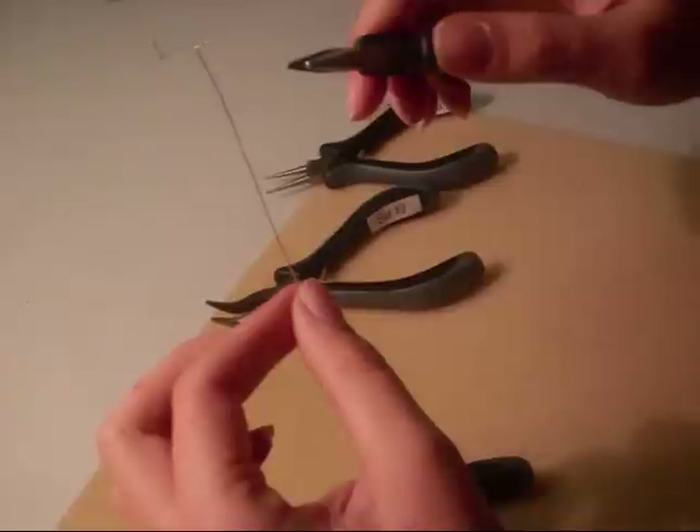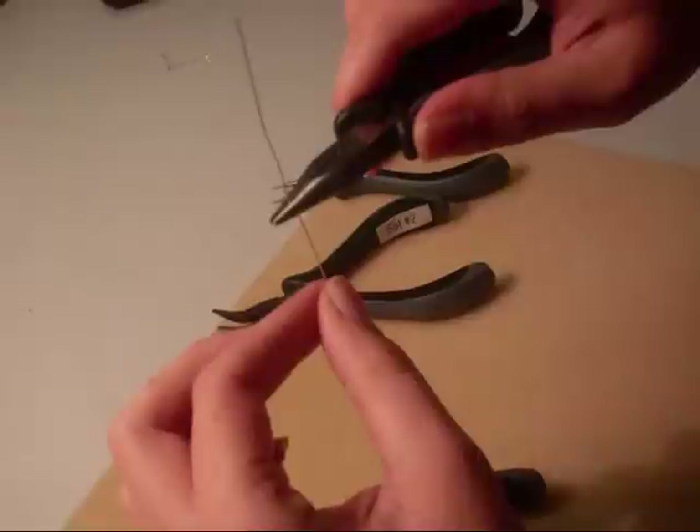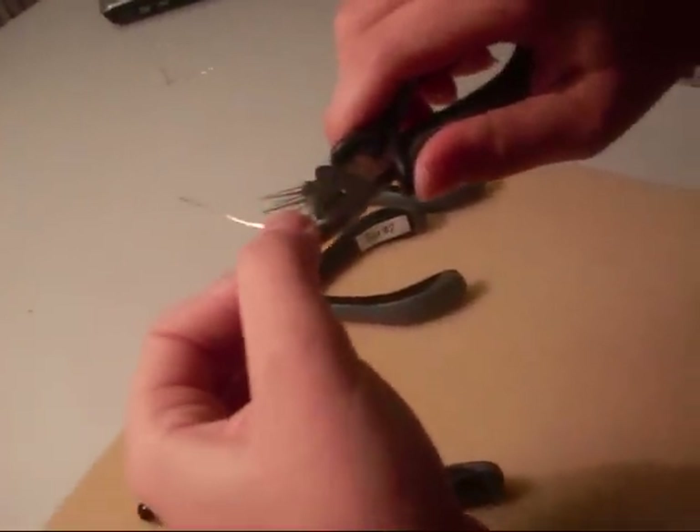After that, you're going to want to take your chain nose pliers and put them about an inch and a half down from the top. Then bend the wire away from you.